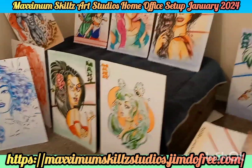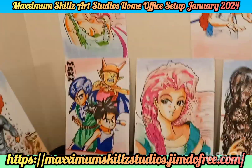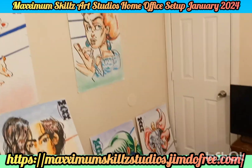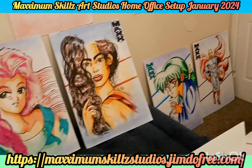Every time I get up in the morning, I love to have art that reminds me of yesteryears. These are some of my illustrations that go as far back as 2019. They are always here to keep me inspired and uplifted and give me a nostalgic feeling about art.